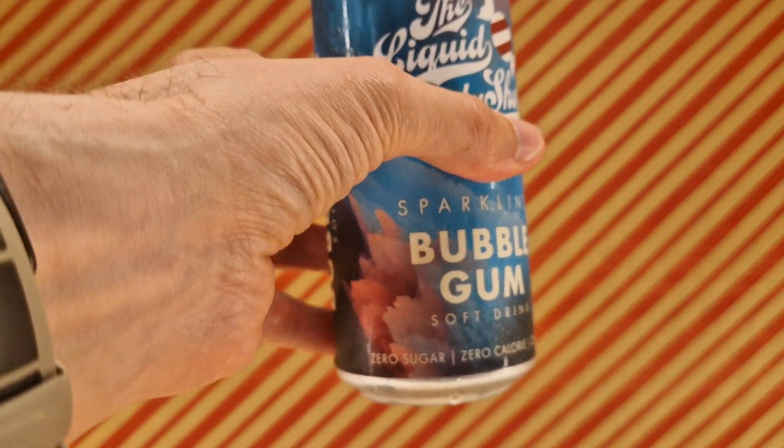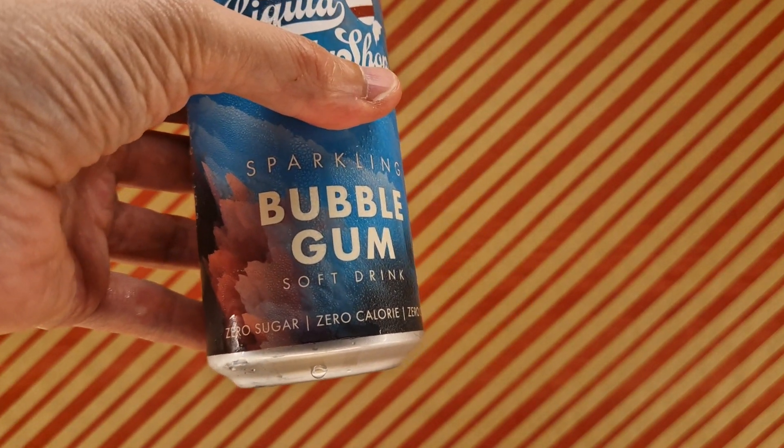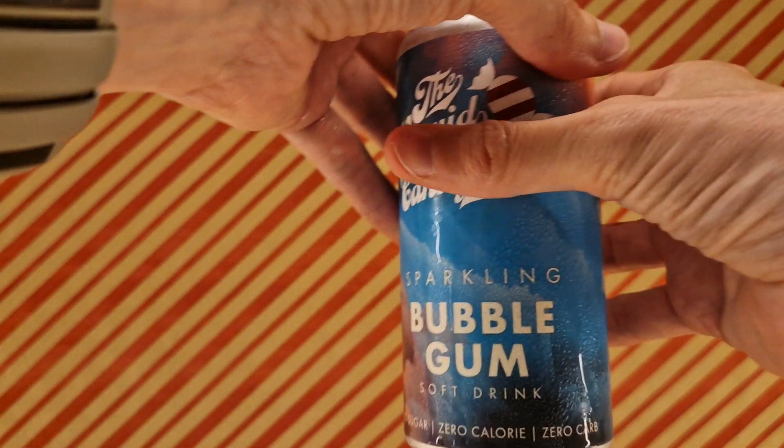I'm sure this is gonna be completely clear — if not, it's probably gonna be blue or pink or who knows. But we gotta find out, so I need to open the can. It's definitely fizzy, definitely fizzy indeed.